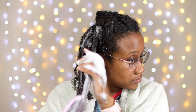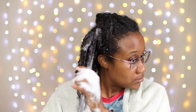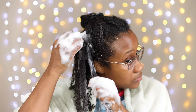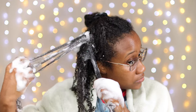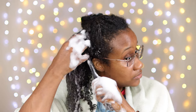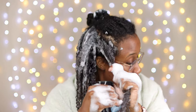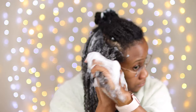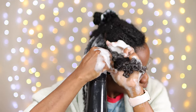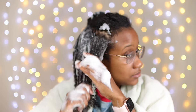One of my biggest misconceptions about wash and goes came from the name — it's a misnomer. There is nothing 'go' about this style. I like to take my time when I do my hair. They really need to rename this a 'wash and slow,' because you want to take your time. For me it took about a good 35 minutes to do the whole style from start to finish.